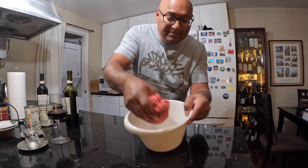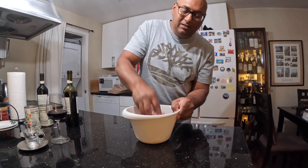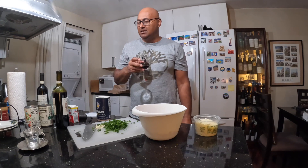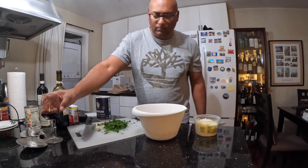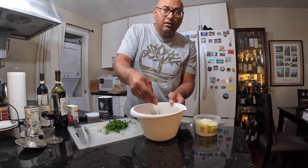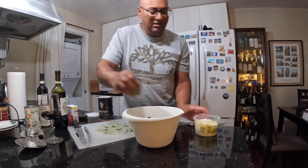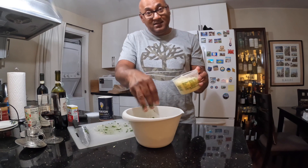Next, I'm going to add the meat, and then some garlic. Time for a sip of this delicious Chianti — mmm. So adding the garlic, the parsley, and some Parmesan cheese into the mix.